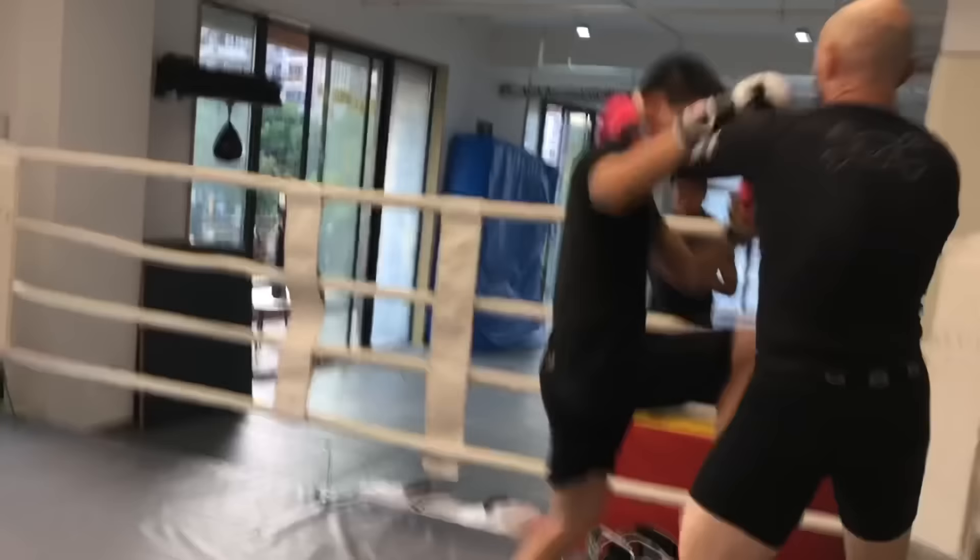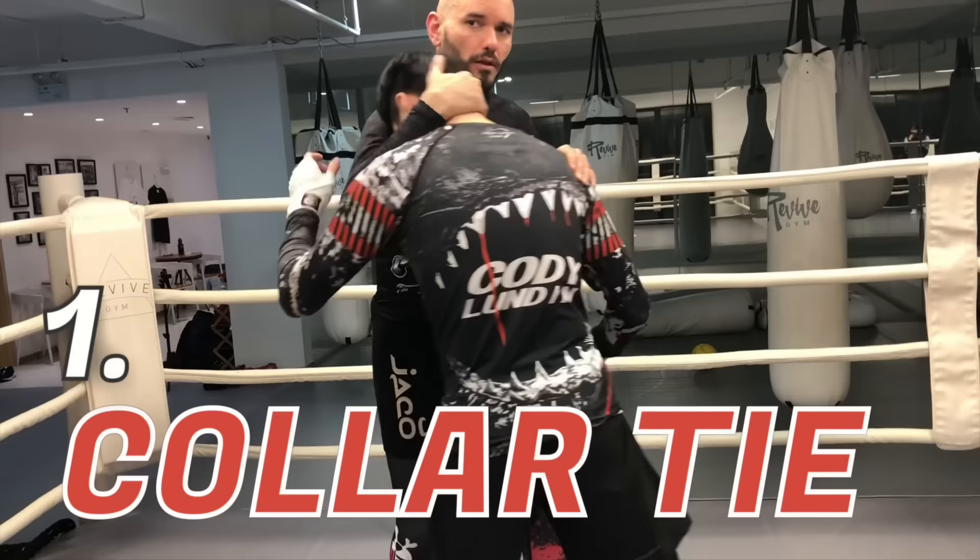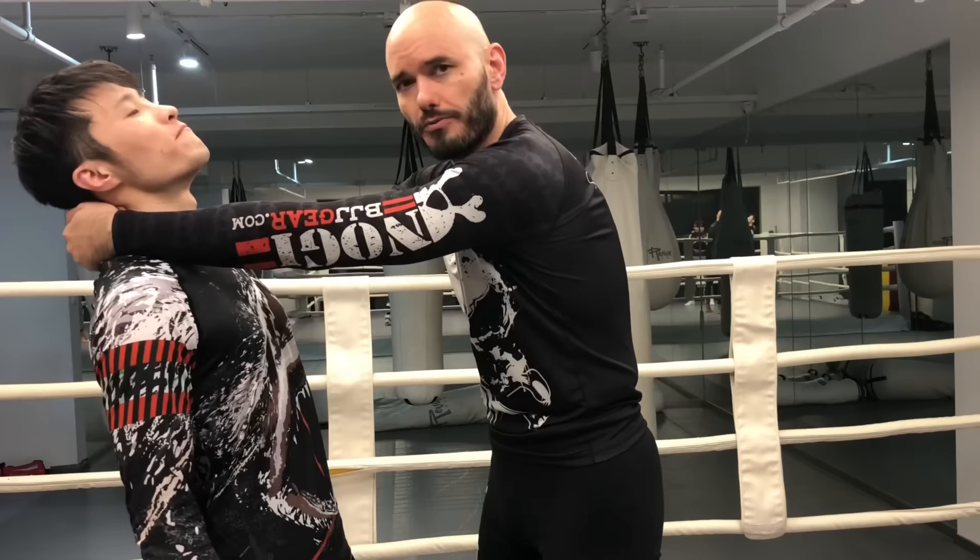The first grip you should know is a collar tie. You'll notice I'm grabbing the back of Eddie's head — not his neck, but his head. Here's why. If I grab Eddie's neck, he has control of his posture. Eddie, look up. Yeah, he can lift his head. He's very strong there.